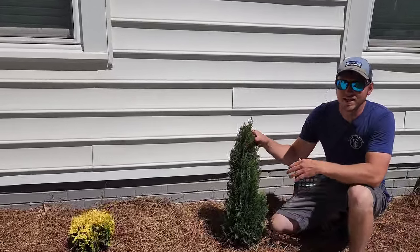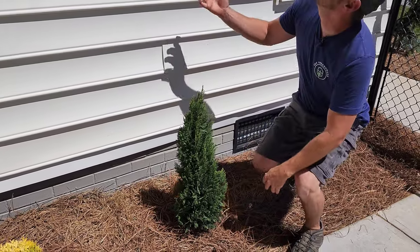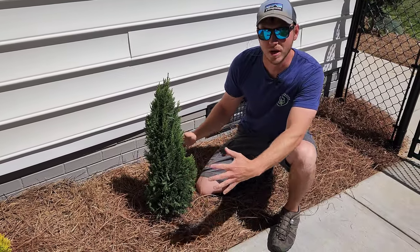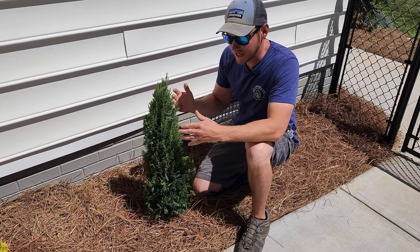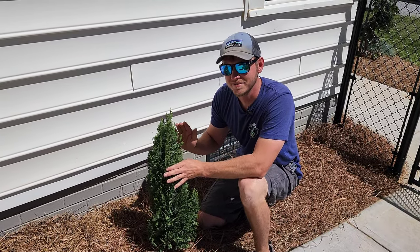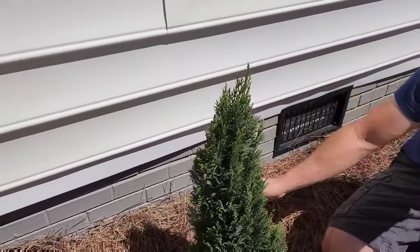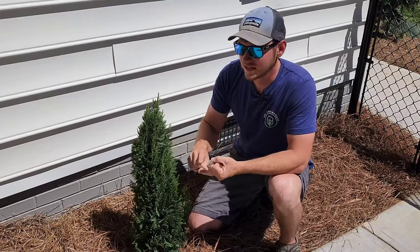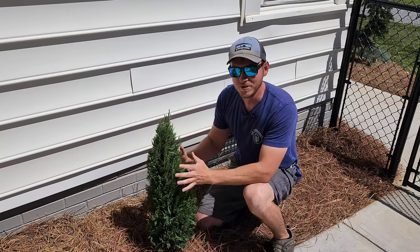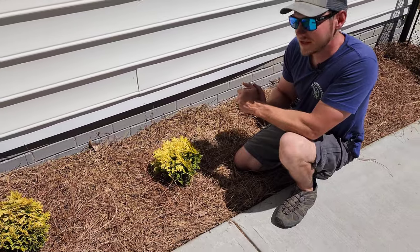First up, this is a dwarf Leyland Cypress called Shorty. I chose this particular plant because I wanted something tall to soften up this blank wall, but I also needed something that stayed compact so it didn't overcrowd my sidewalk. Shorty is a dwarf Leyland Cypress, so instead of growing 40 feet tall and 20 feet wide, it's only going to grow about 5 or 6 feet tall and a couple feet wide. What's also nice is its dark emerald green foliage that is year-round — spring, summer, fall, winter — I'll always have beautiful green color right here.